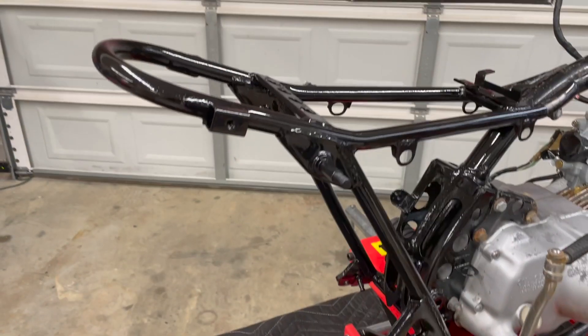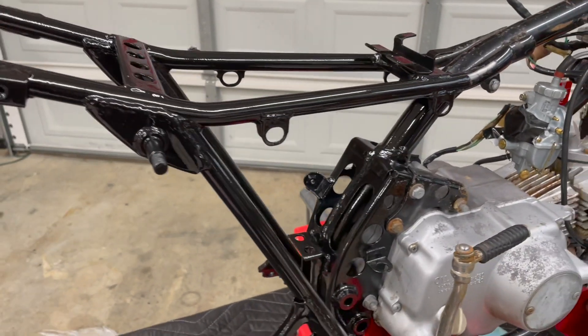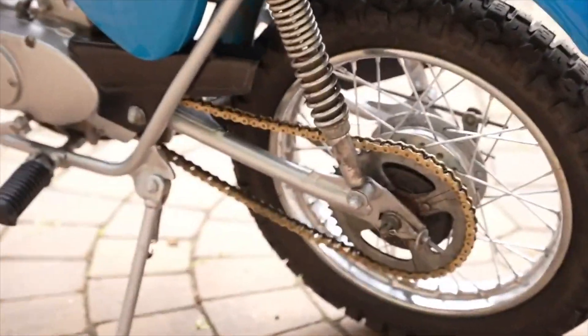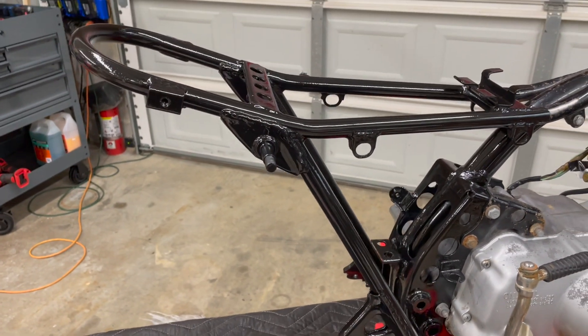Now I'm going to jump in the time machine and show you what she looks like now. This bike was given what we call a full rotisserie detailing, a.k.a. frame-off restoration. The whole bike got a full eight hours in the detail shop. She is ready for the back half to be reassembled.